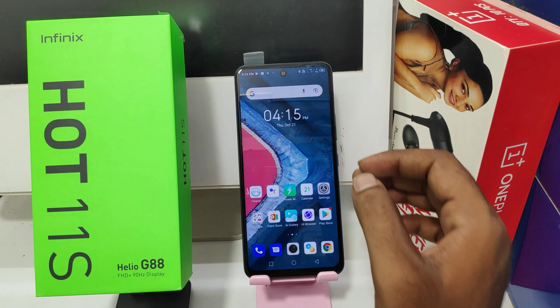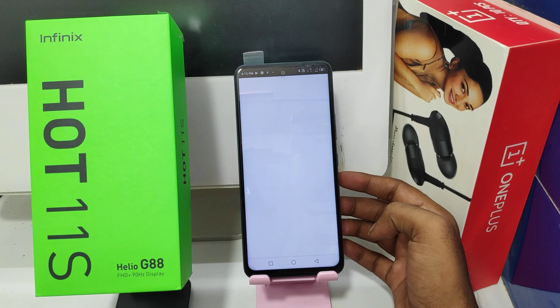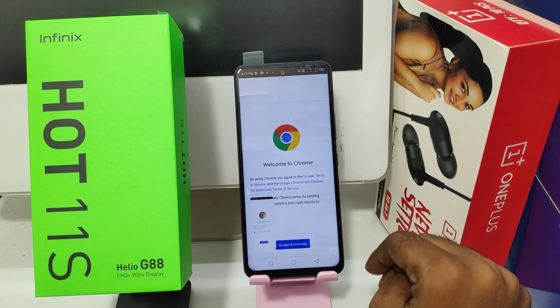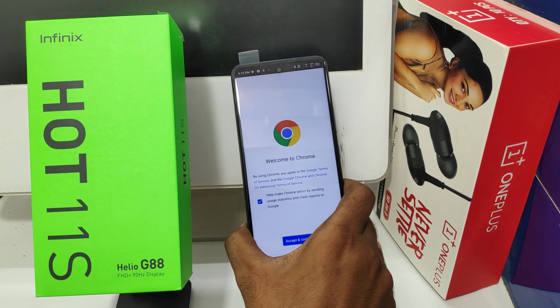Here we go. First method: take a screenshot by sweeping three fingers across your screen before selecting your screenshot area. Sweep three fingers on the screen — this is one method of taking a screenshot on the Hot 10s phone.